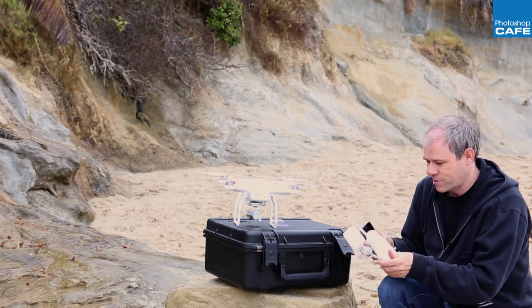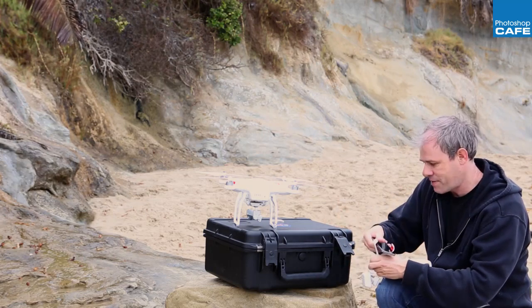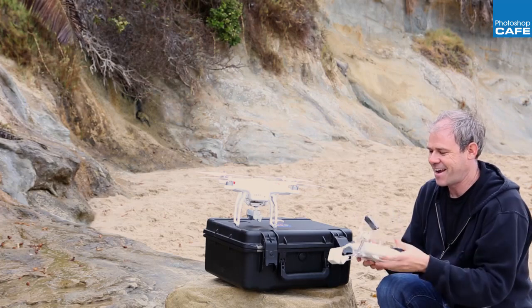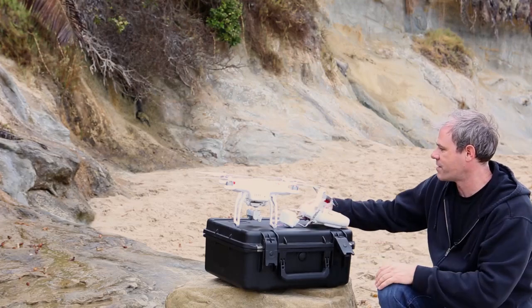What I'm going to do now is attach my phone to the transmitter. I just bend this one over like that so it can fit inside the bag, snap it in here, and turn it on.